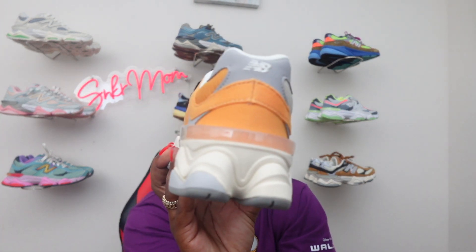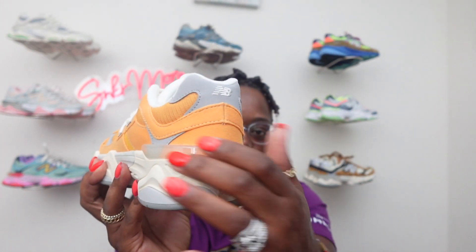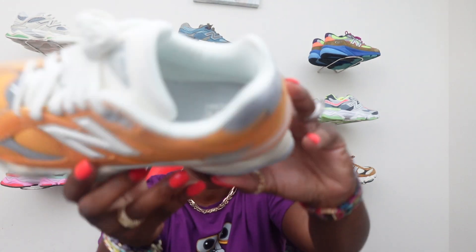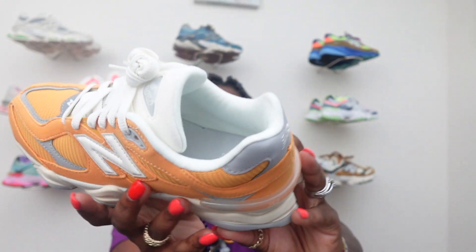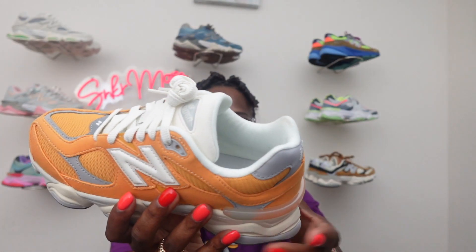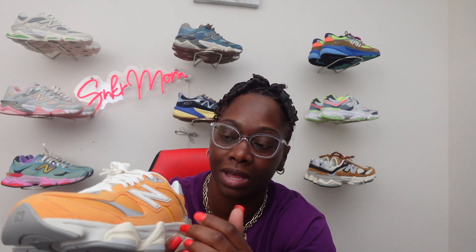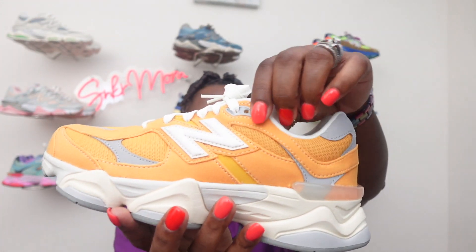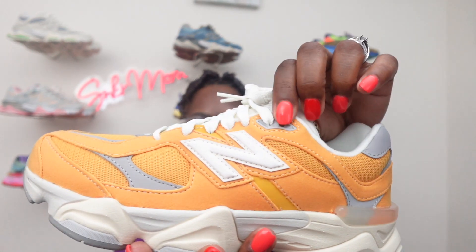The 9060s are known for that little hook thing on the back — they have one on these too. It's kind of clear on this one, so you see it when you have them in hand. Inside the shoe you just got New Balance branding running on the interior, and they gave us a nice off-white insole liner. On the opposite side you see that New Balance logo and a nice white NB done in leather, which is very nice. You got your gray eyelets on top of the shoe.